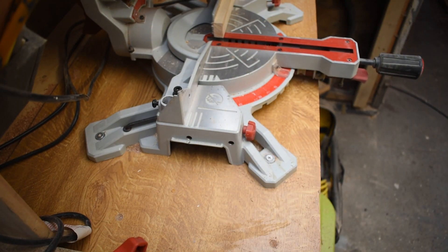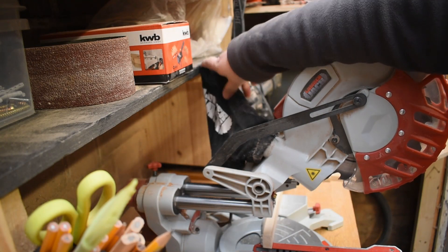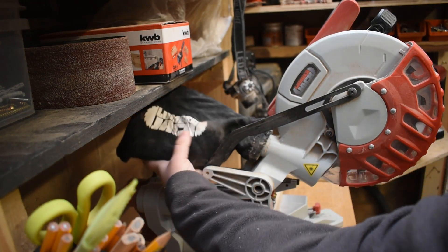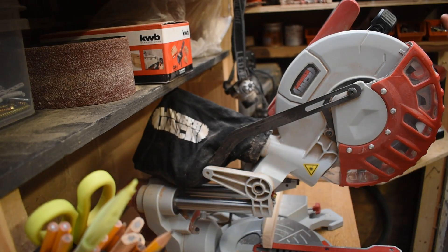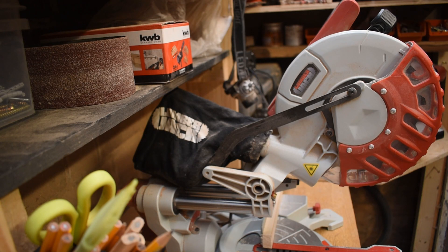Moving on to dust collection — it comes with a little dust bag which catches some dust, but I don't think anybody finds these particularly useful. It misses a lot and makes an awful lot of mess. I did hook it up to a shop vac temporarily but didn't see much of an improvement; I still got dust everywhere, and switching it on and off was a pain with my setup, so I abandoned it. The dust collection is not great, but I don't think it is on most mitre saws.